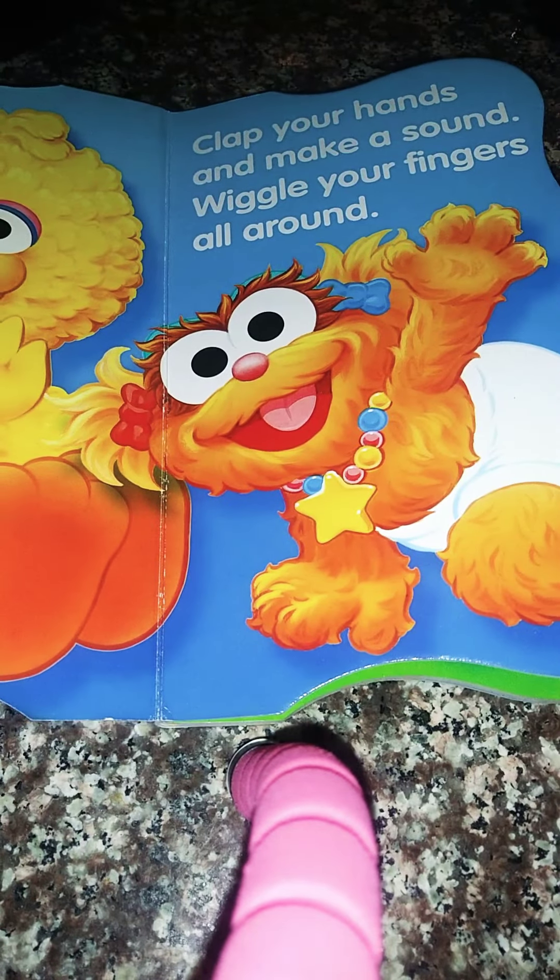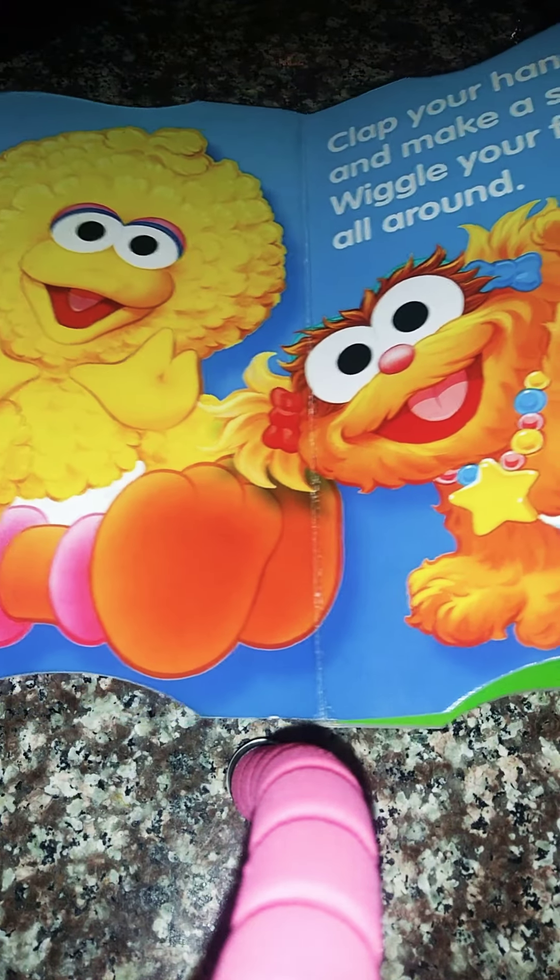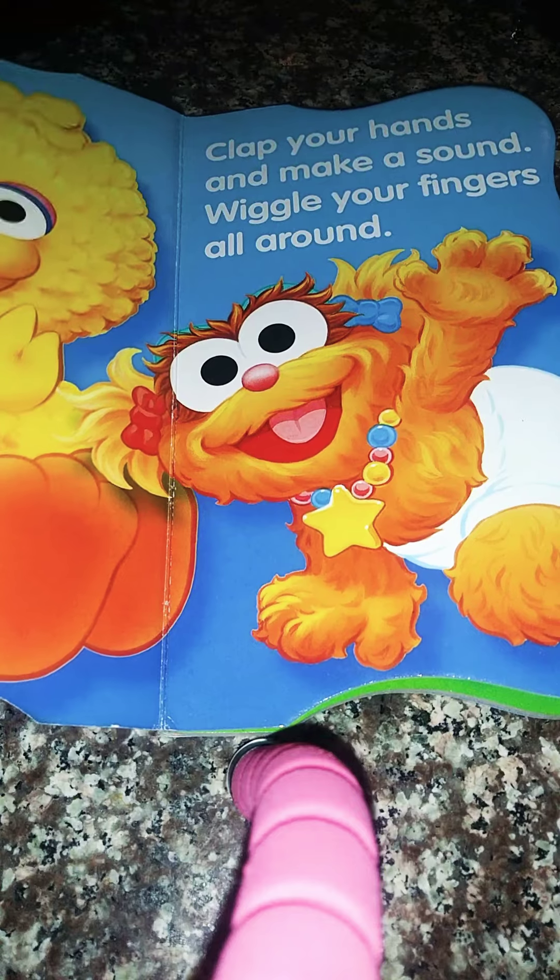Clap your hands and make a sound. Wiggle your fingers all around. Wiggle your fingers.